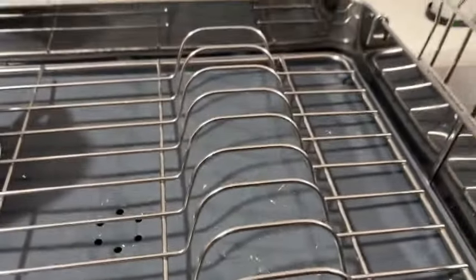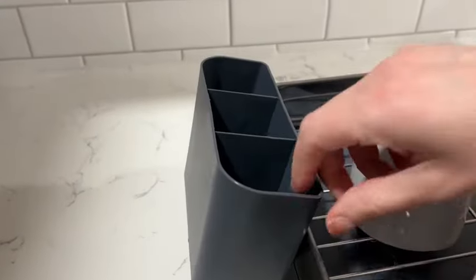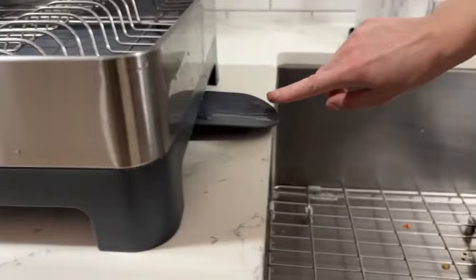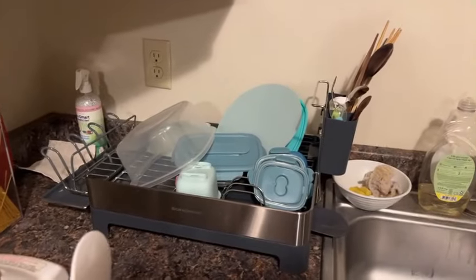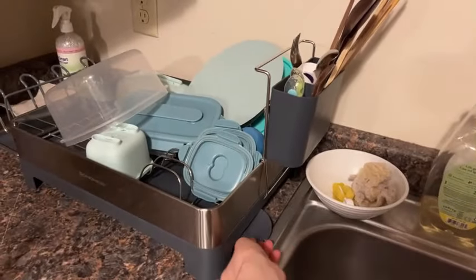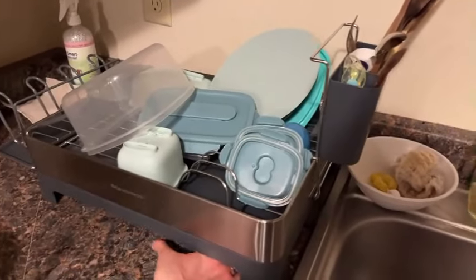With product dimensions of 12.6 inches, 16.6 inches, and 7.8 inches, and an item weight of 5.36 pounds, this rack provides ample space for drying dishes, utensils, and other kitchen items. Manufactured by G-Ting, this dish drying rack is designed for durability and practicality. The ASIN is B093Q5V45P and the item model number is GT111. With a customer review rating of 4.2 out of 5 stars based on 2,367 ratings, it is evident that this dish drying rack is well received by users.